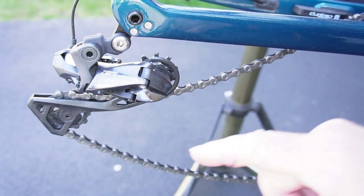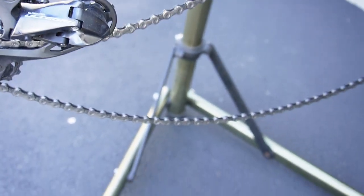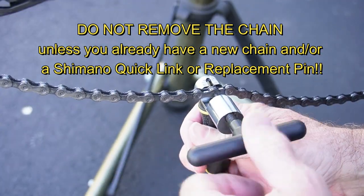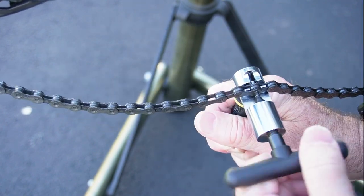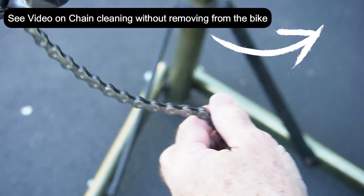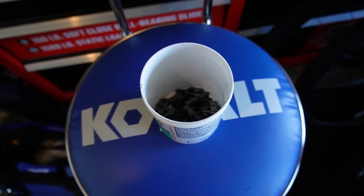It's going to be very difficult to get all the crud off the jockey wheels without removing the chain, so I'm going to go ahead and remove the chain. Using the chain tool here — I don't have a master link, so I'm just going to pop it in there. I just dropped the chain into this little plastic container.